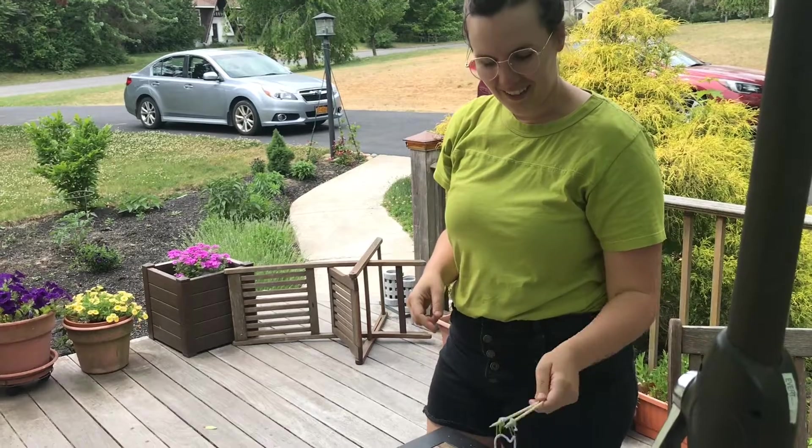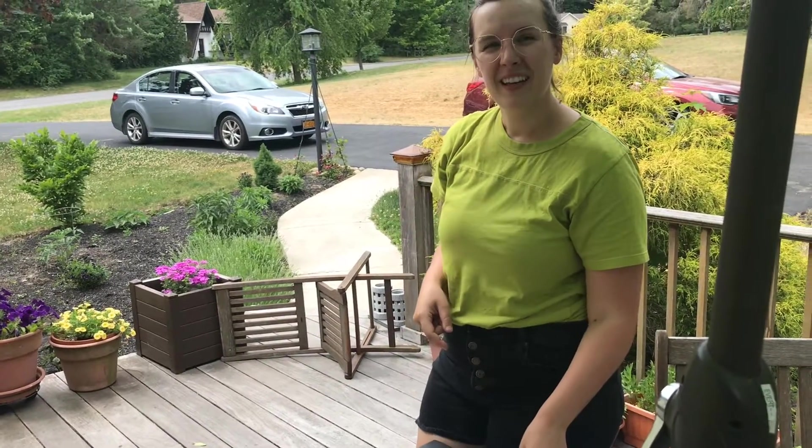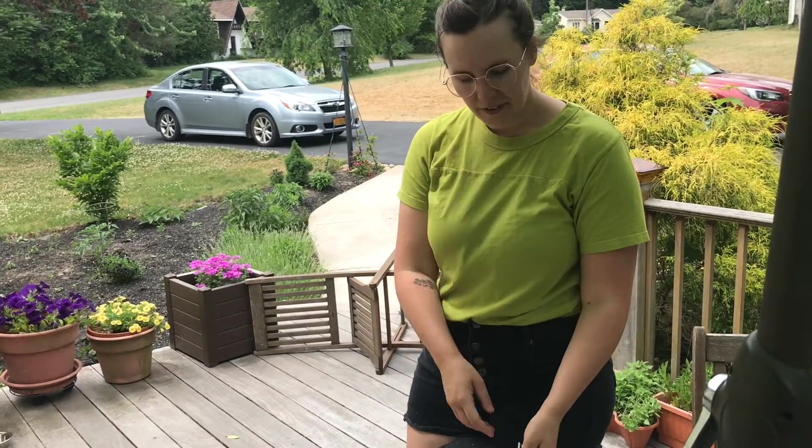I'm going to leave this overnight and see if that helps the strength of the bubbles. Anyway, thanks for joining us for another Crafternoon with Mandy! Hopefully you get to get outside, enjoy some sunshine and some giant bubbles, and we'll see you again real soon. Bye!